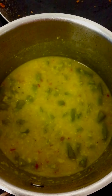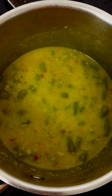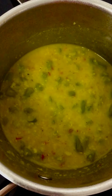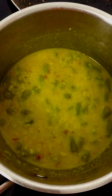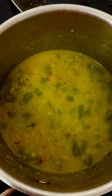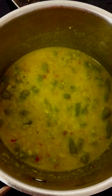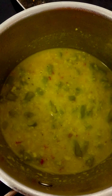Sauté some green beans until they become soft. Then add about one cup of water, a quarter teaspoon of red chili flakes, and a quarter teaspoon of turmeric powder.